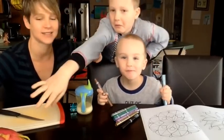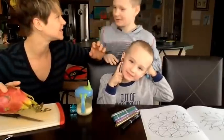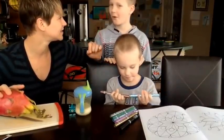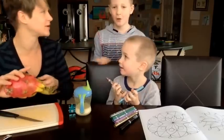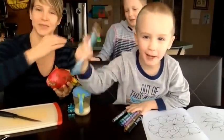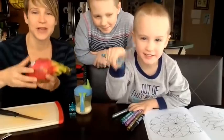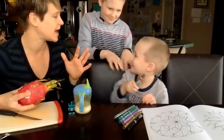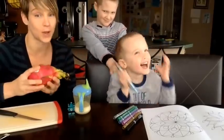We haven't done one of these probably since you were like five or six, or even earlier. Anyway, our whole mission is to inspire you to try something new in your produce department. I went to Wegmans and found this.